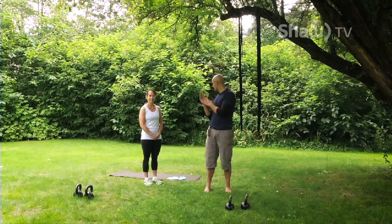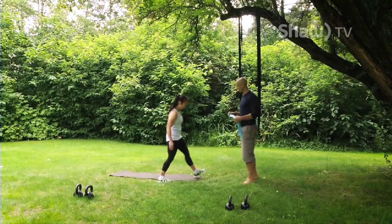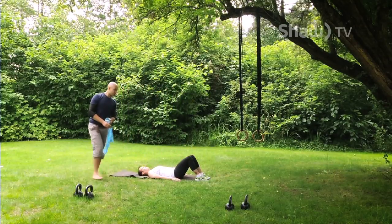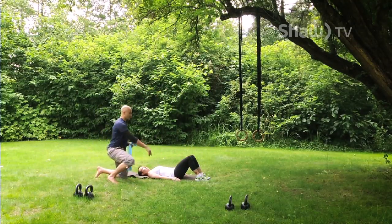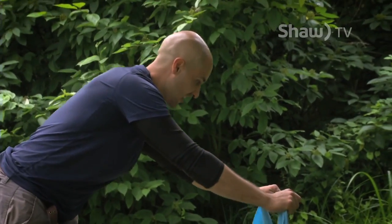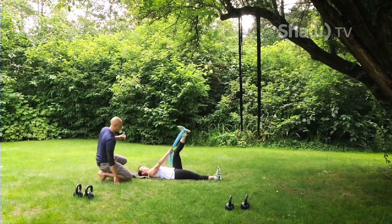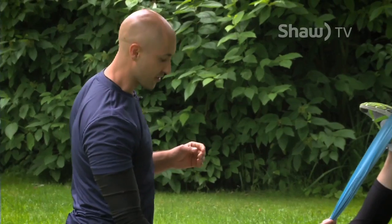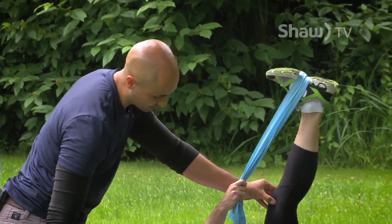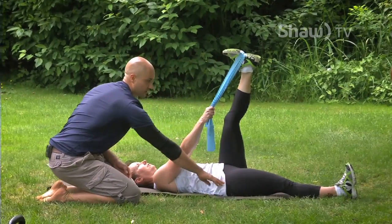We're going to start right away with Laurie. You're going to start on your back on the mat. I'll go over the goals of each drill. First, go one leg straight. You're going to have your theraband go over the other foot in the air, then grab it and hold it there. Think of this more as a core drill and not a hamstring flexibility drill. Hold this with a mild stretch, maybe 50%, keep your ribs down.